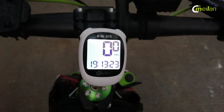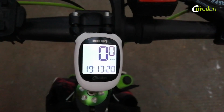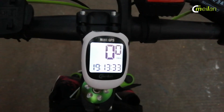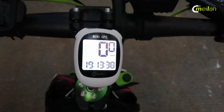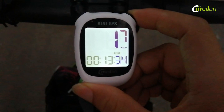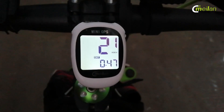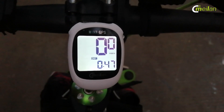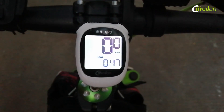Secondly, because it has GPS function, it is very convenient and easy to use. You just install it on a stem and you can go directly. You don't need to set parameters on a small display, and you don't need to connect a cable with a magnet on the rim — that's very complicated for a traditional bike computer. With the M3, you just install it on the stem and ride.